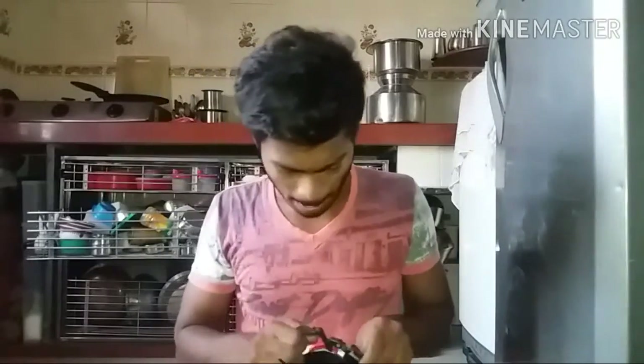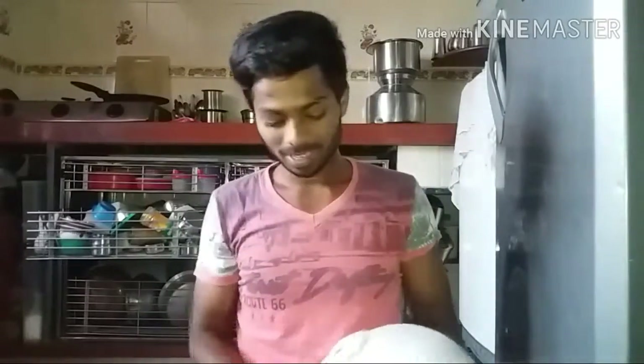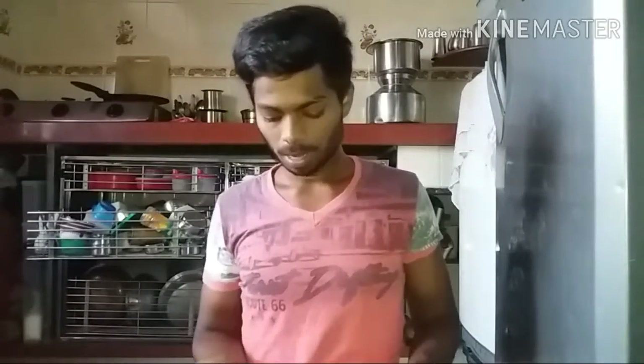Talking about the clips: the clips have four settings and the build quality of the clips is pretty good. When you wear this helmet, all my friends say I look like a power rider because I have taken the black visor with the white helmet. Since it is white you have to take a little care of it.